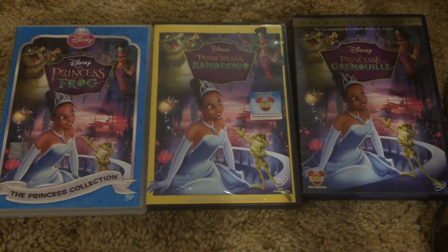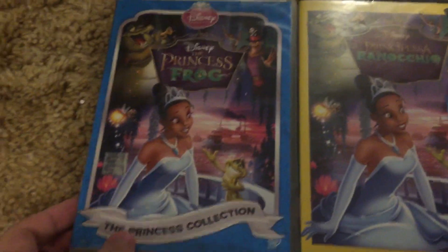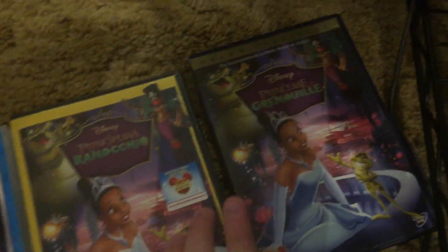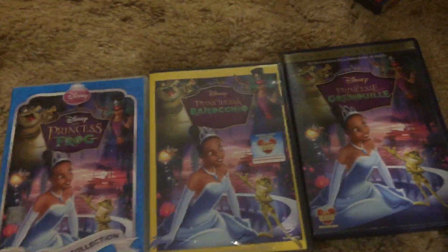Hey guys, next comparison video. I'm gonna be doing three different copies of Princess and the Frog. This one right here, this DVD itself is actually made in India, while this was made in Italy, and that was made in France.